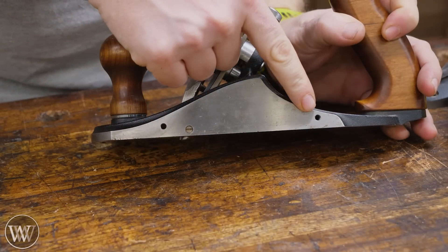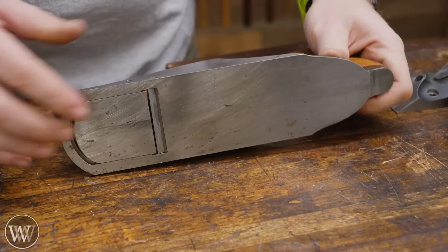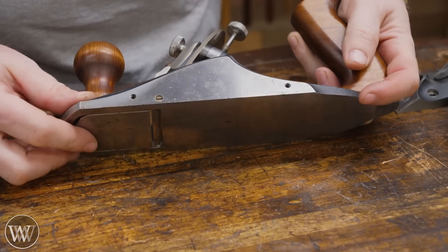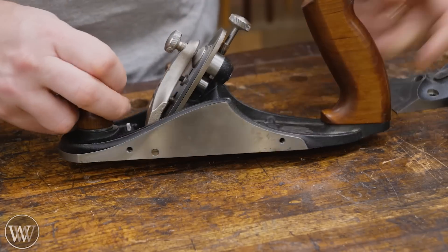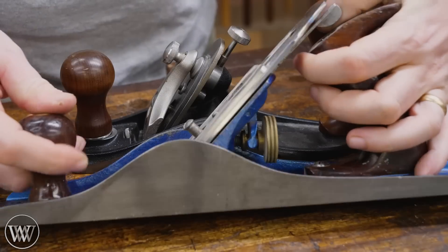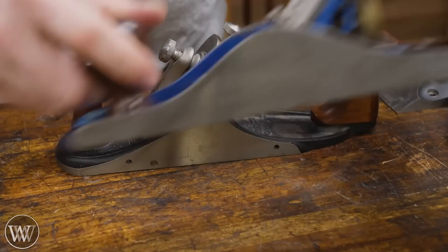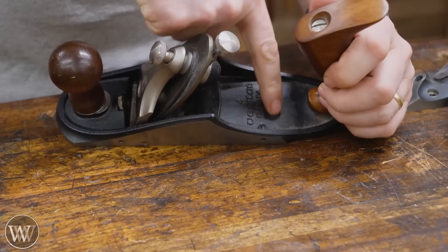On the sides, you're going to see two threaded holes, which allow you to put a fence on here. You can make your own — I made a chamfer plane fence that goes on this. You can also just strap a board onto it and put a 90-degree edge on there. Veritas sells others too. Having these screws in the side is phenomenal, and it's a deep screw so I can get a nice solid connection.